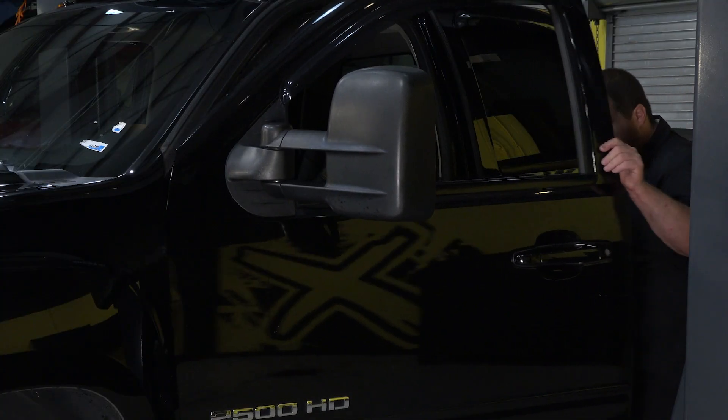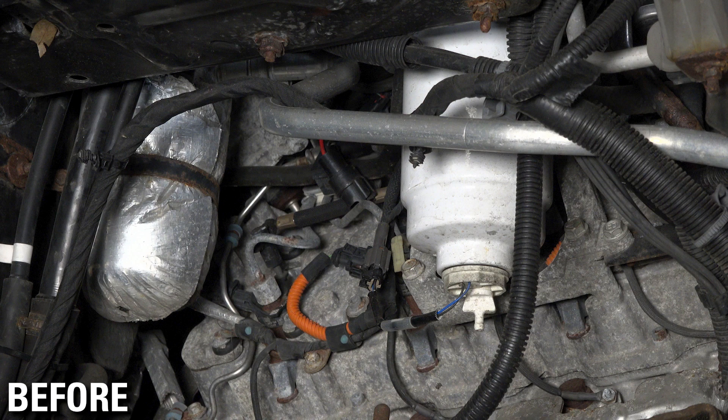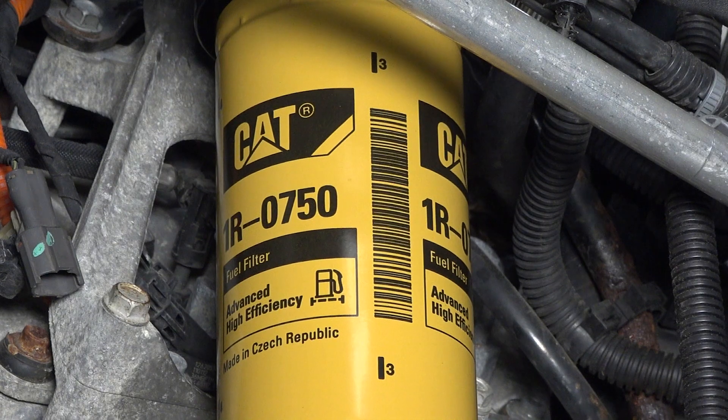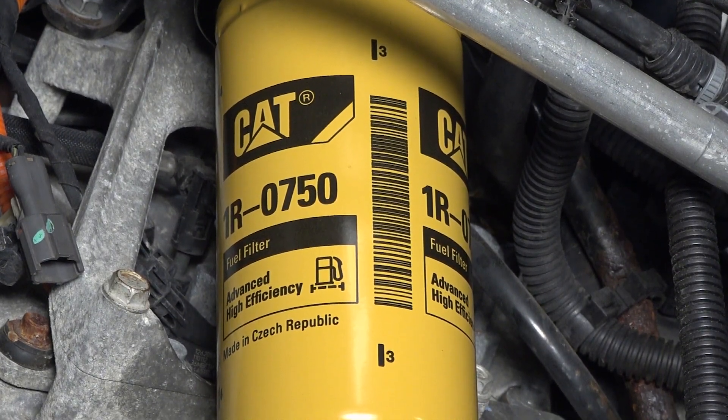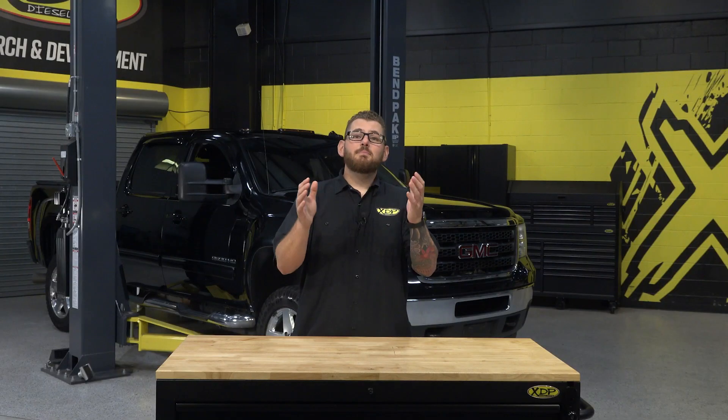Now we're ready for the all-important step of starting the engine. Fire up your Duramax, checking to make sure there are no issues. If you're having issues holding a prime, re-inspect the adapter and filter mating surfaces to ensure they're tight and lubricated, making a good seal. Get on the road and drive — but we do suggest replacing this filter every 10,000 miles if used as your primary fuel filter, or after 50,000 miles if used as a secondary filter. Keep your fuel system clean and your Duramax running smooth with the XDP CAT fuel filter adapter, available at xdp.com or through your local dealer.